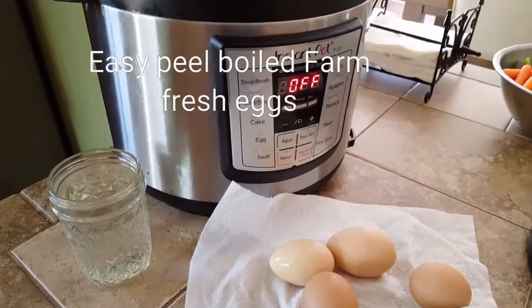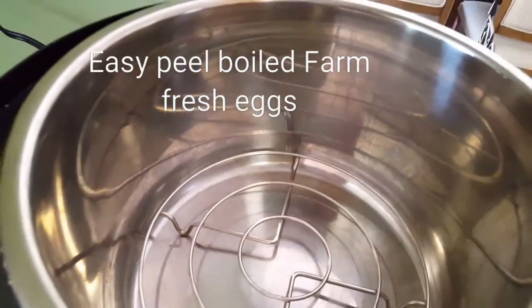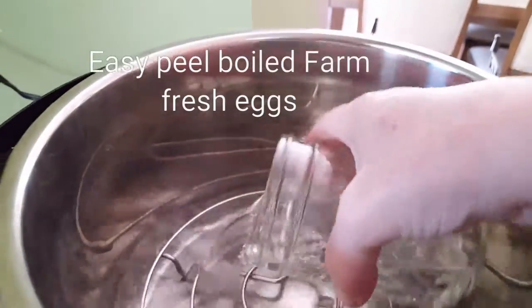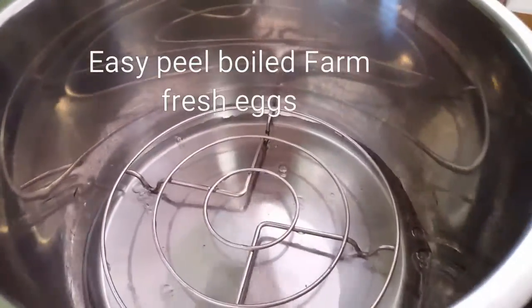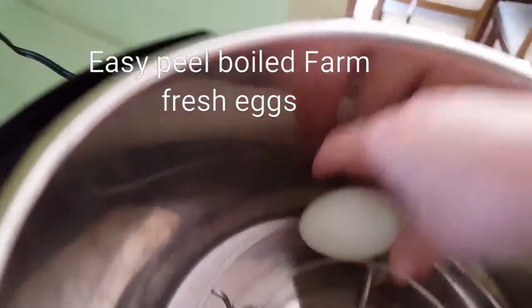With your Instapot — I think this is a five quart — you're going to insert your little trivet, just drop that in there, and then you're going to add a cup of water. This is what's going to allow your eggs to steam.